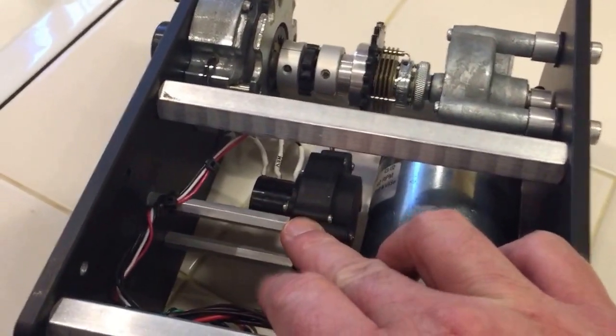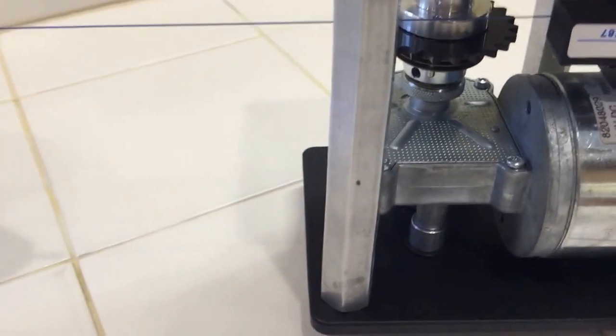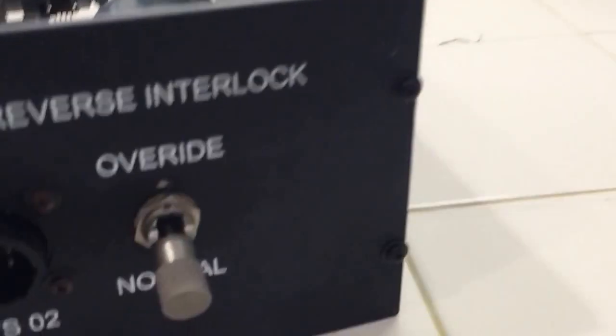Then on the underside here, you have a string pot. I'll throw this on the back side — you can see where the string pot comes out. So the string pot would connect to a linkage in the chain.